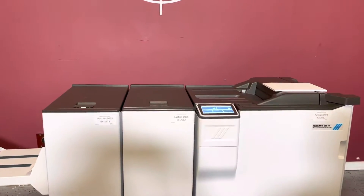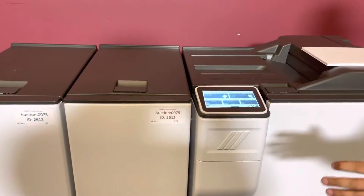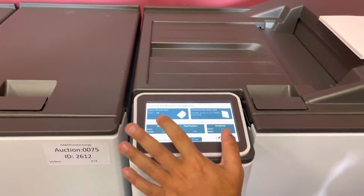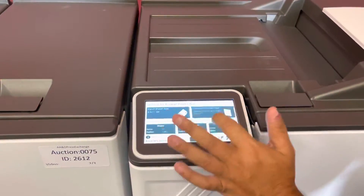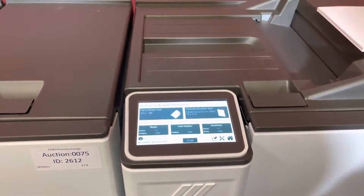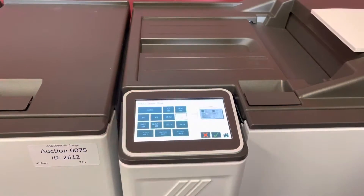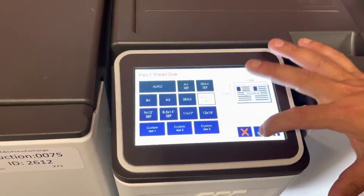This comes with the booklet maker, trimmer, and square fold. With the full touch screen panel here, we have everything on auto — your staple, your fold position, trim. The trim is actually five and a half, eight and a half, and input is eight and a half by 11, short edge feed. You can click on there and select custom sizes, but we have it on short edge feed.